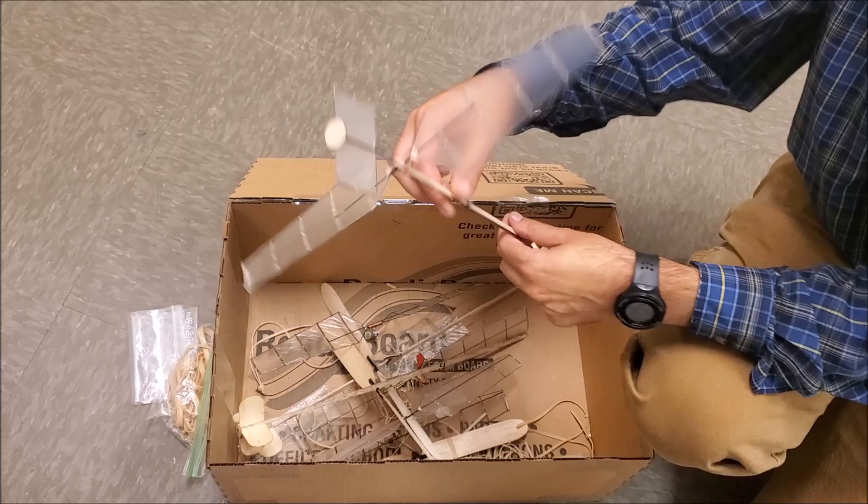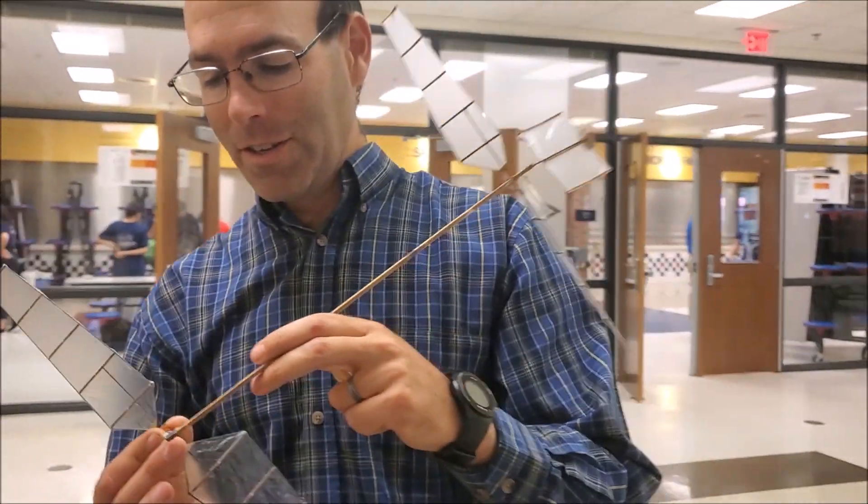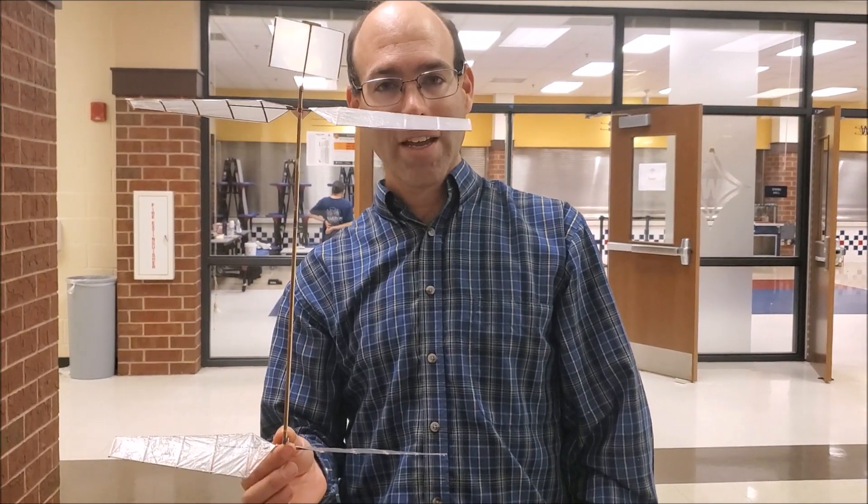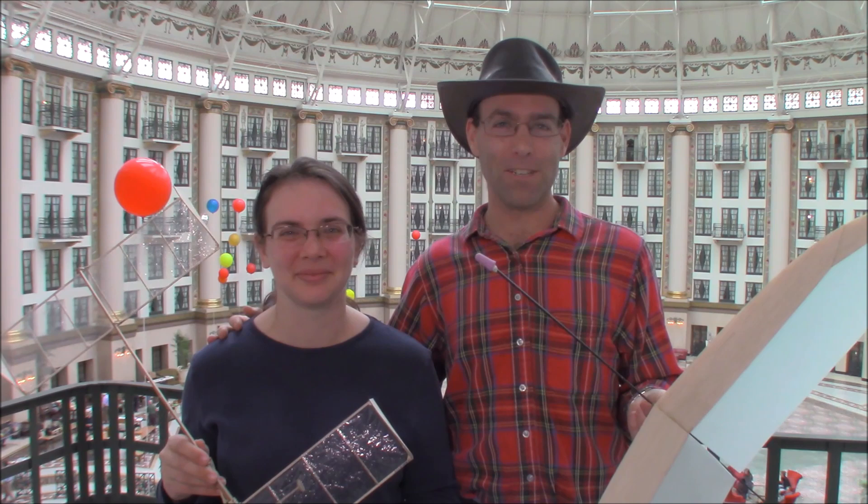Check out the 2024-25 Tornado helicopter from J&H Aerospace at jhaerospace.com. I'm Josh Finn, this is Hope — we are J&H Aerospace. If you like this video, hit the like button, subscribe to our channel, and check out jhaerospace.com for new free flight products and all of the tooling that you'll need to build them. Thanks for watching.